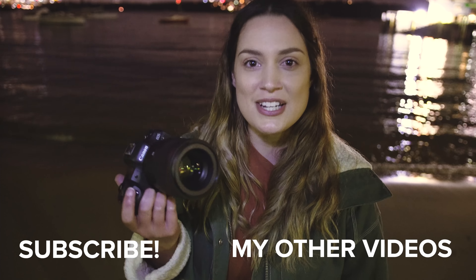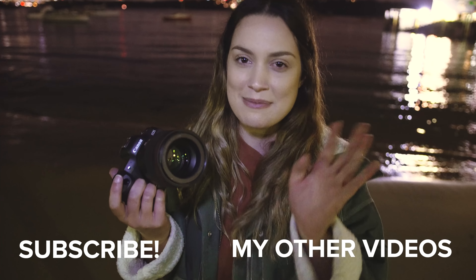Thank you guys so much for watching. I make new videos every single week so I will see you all next time. Bye!